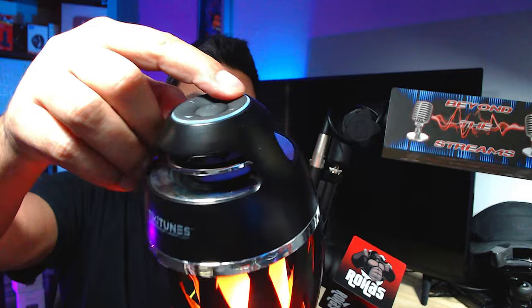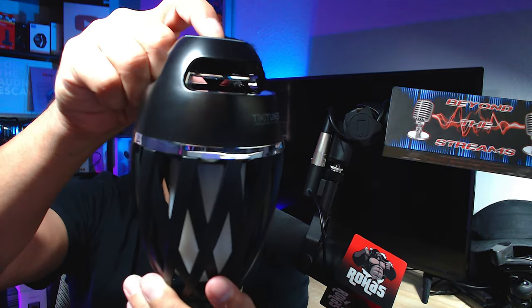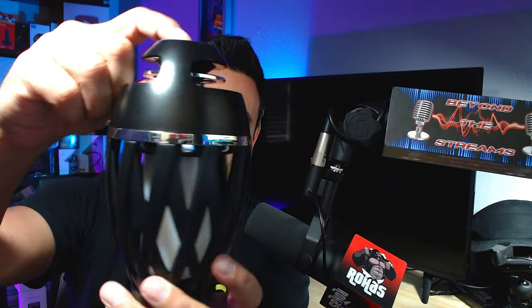To power it down, hold the power button for about three seconds and it shuts off. One thing to note: even though the speaker shuts off, the light can stay on independently — you'll need to click the light button separately to turn it off.